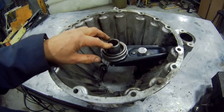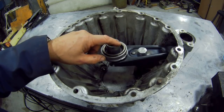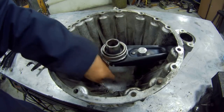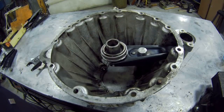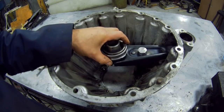This is a 300 TDI — they're all the same on a 2.5 or a 200 TDI. On those models, this tube is actually on the gearbox itself. The reason it's on a perch like this is because the bellhousing is a lot deeper on the 300 TDI.